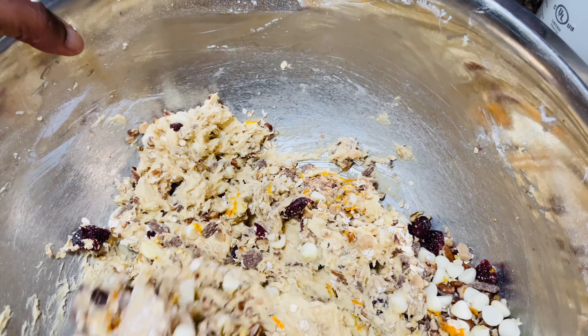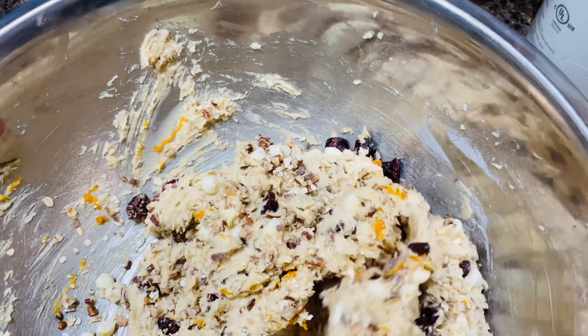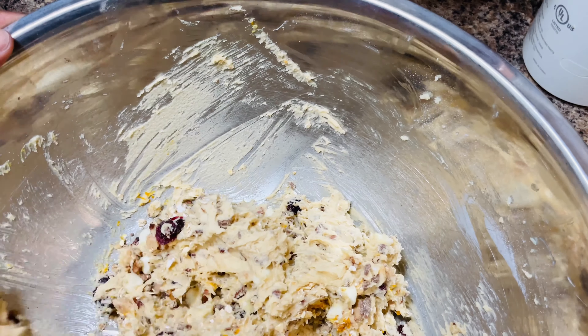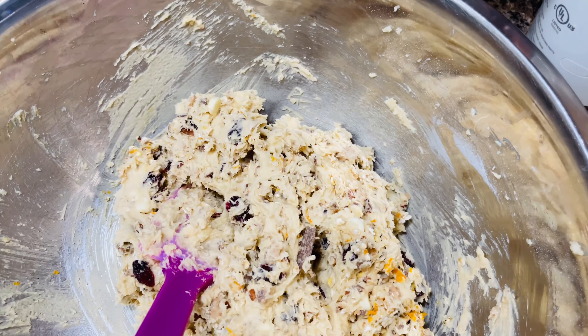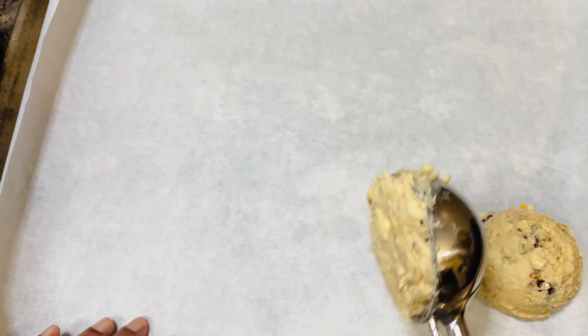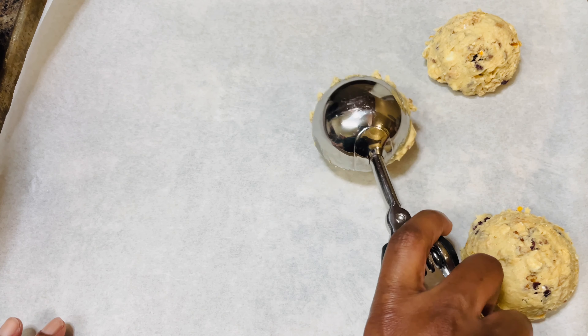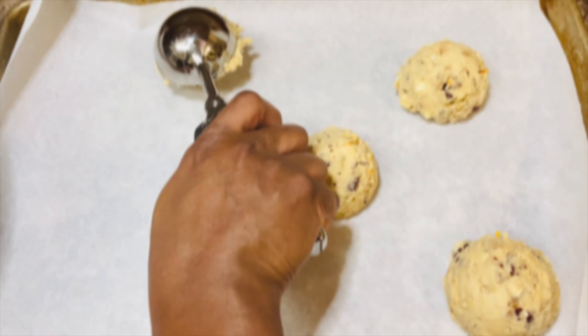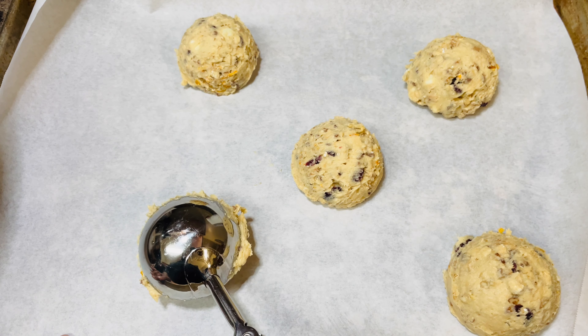Scrape your bowl and then we're going to move on to the dry ingredients, which is flour, baking soda, and cornstarch. Cornstarch will make your cookies chewy. Start mixing on low to prevent the flour from flying out of the bowl and messing up your countertops, and then you can raise the speed if needed.